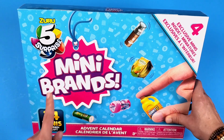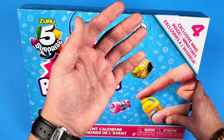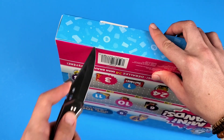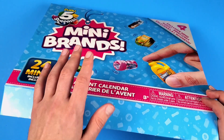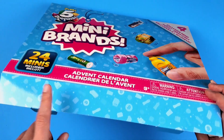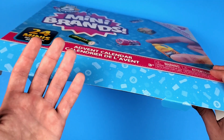Anyway, let's start opening this because we have 24 minis inside and four of them are exclusive, which means that if you want to complete your Mini Brands Series 4 collection you would have to get one of these. That is very strange — they put some type of glue there. Okay, never mind, don't open it from here. I don't know why I thought it opened like this, but it doesn't, so I'm going to close this back. That's why there was glue over there — it's not supposed to be opened from this side.